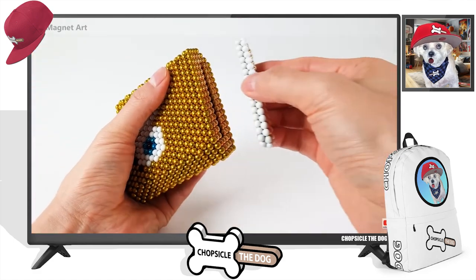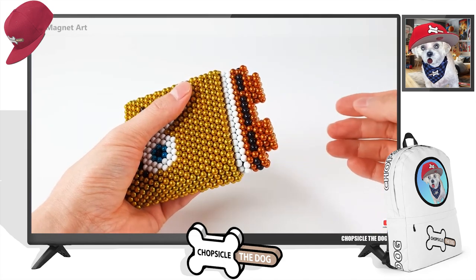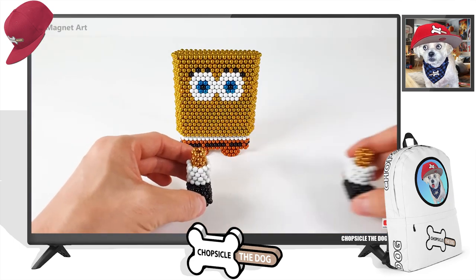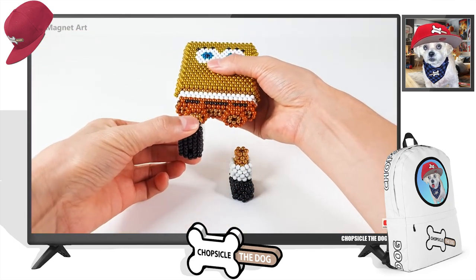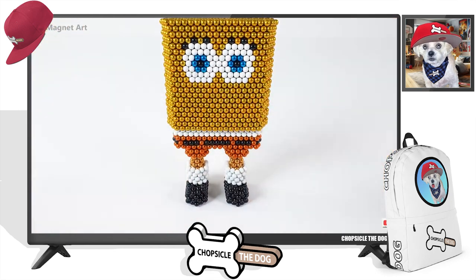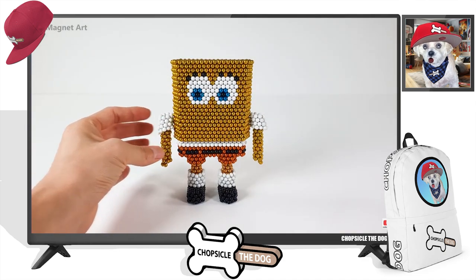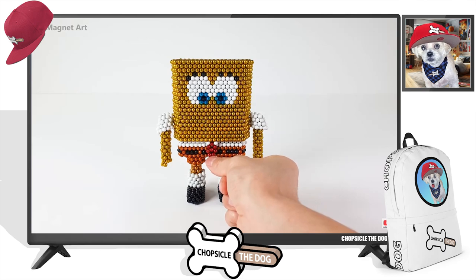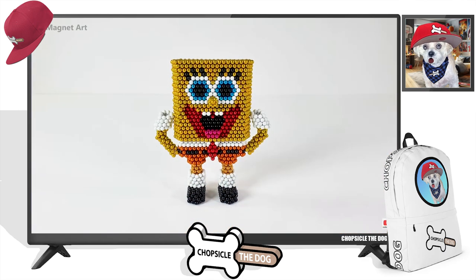Okay, we got Spongebob — got his head, at least part of his head. He still needs a nose and a mouth. Look at his body, that was so quick. Going to get feet. He needs nose, mouth, and arms. Oh, he's starting to look around at what's going on — that's so cool. That's actually really clever. We got his tie. We got his nose and his mouth.